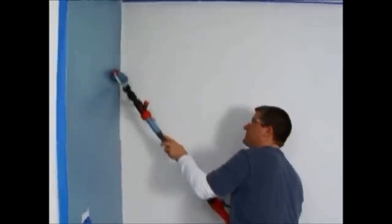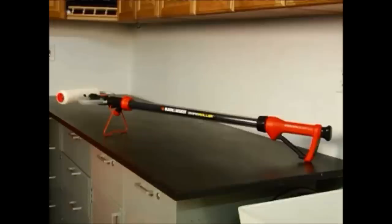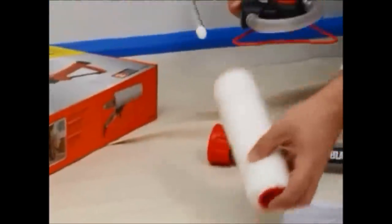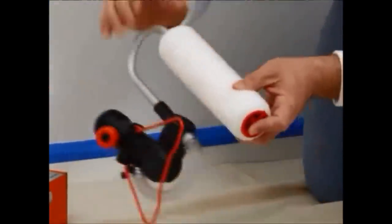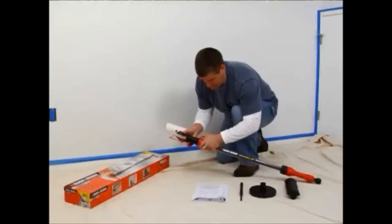Getting started with the Black & Decker Rapid Roller Paint Roller. Depending upon how you purchased your Rapid Roller, some assembly may be required. To assemble the Rapid Roller, push the roller assembly over the roller frame until it snaps into place. Then thread the handle collar onto the roller frame.